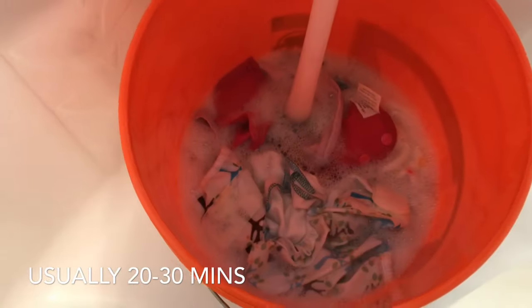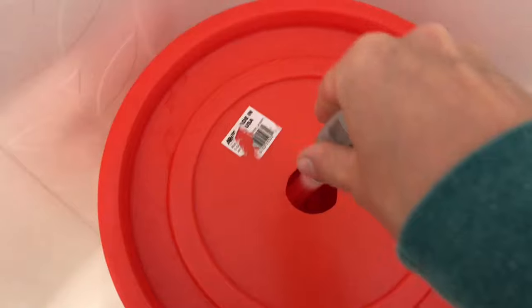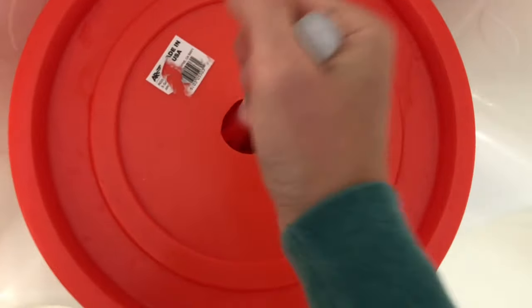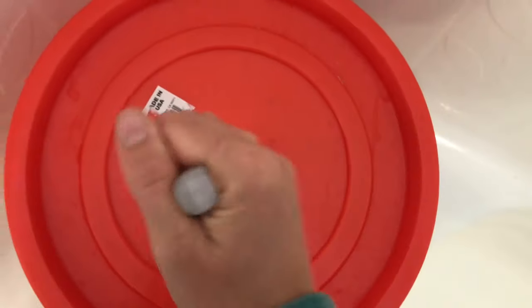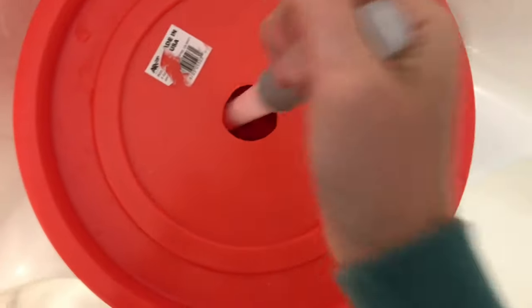Then I will let it sit for as long as I need. I'm going to leave the lid on to keep the heat in. I usually go make my kids lunch or whatever needs to be done, and then I come back and do the second set of 50 plunges.